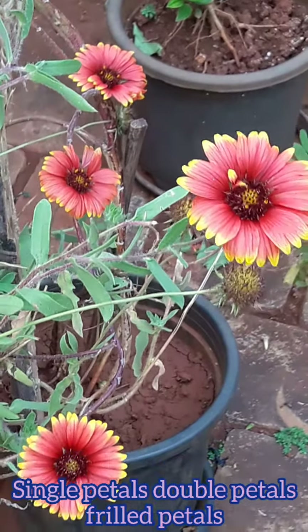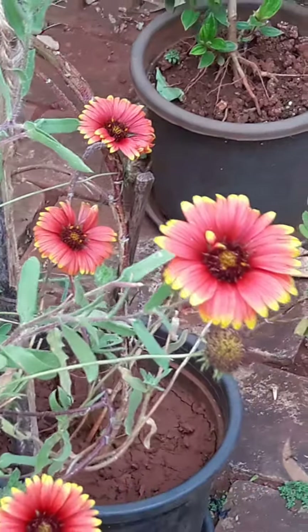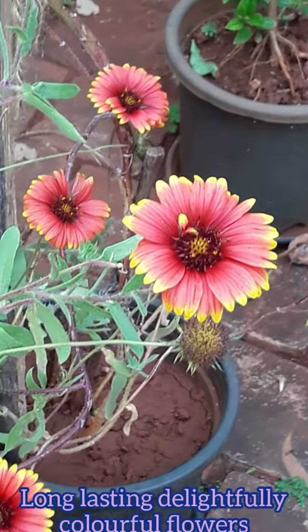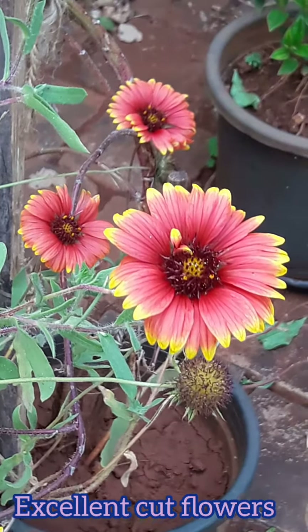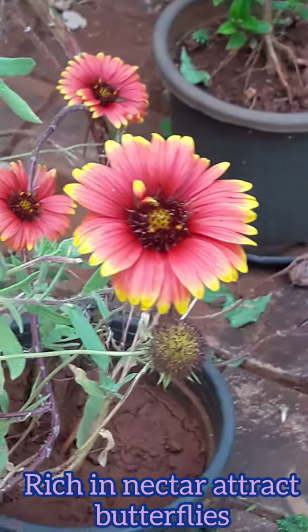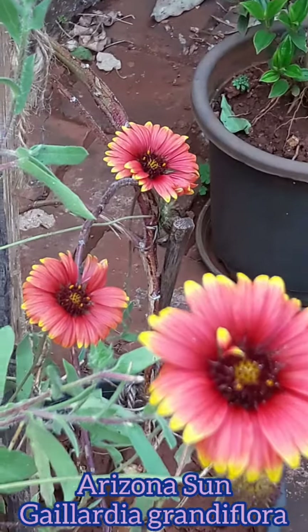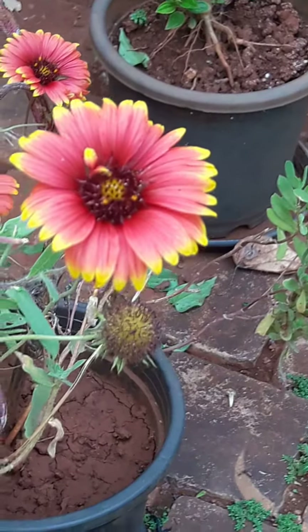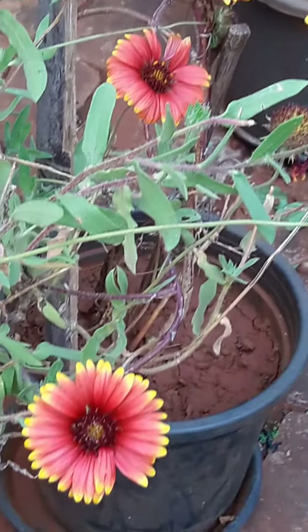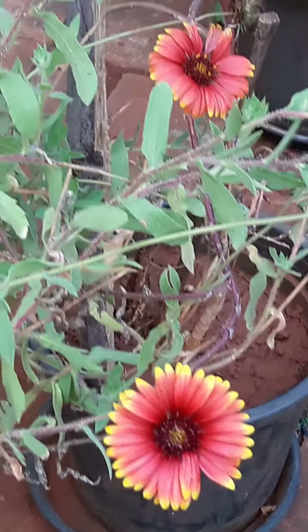There are also varieties which are single petal, double petal, and frill petal varieties. Flowers are long-lasting, delightfully colorful, and make excellent cut flowers. Flowers are also rich in nectar and attract lots of butterflies. The variety of Gaillardia which I am growing in the garden is called Arizona Sun, or Gaillardia grandiflora. The petals have red rays and there's a golden yellow ring at the tips of the petals.